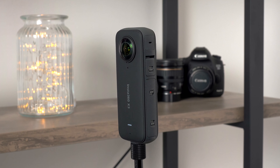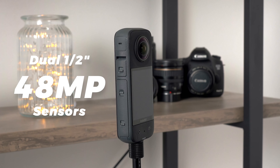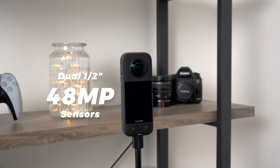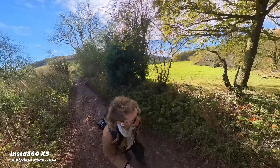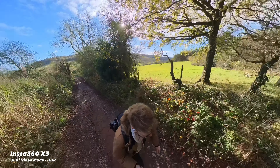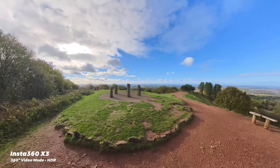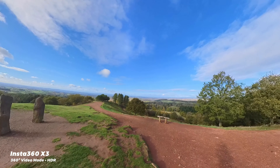The X3 has these two cameras mounted on either side, each with a new half an inch sensor, which both capture a super wide field of view. And because of that, it can do some clever stitching of the two camera feeds to create this ball or 360 degree sphere of everything going on around it. You can kind of see the seam where they meet, but it's not that noticeable in most shots.